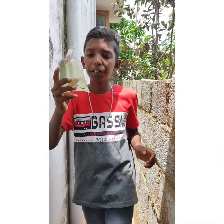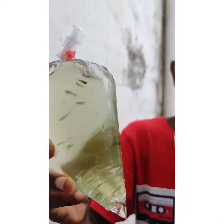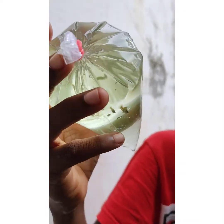Friends, now we are going to talk about cut-fish. Look at this — the price of 20 rubies.